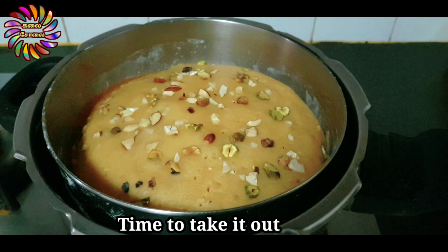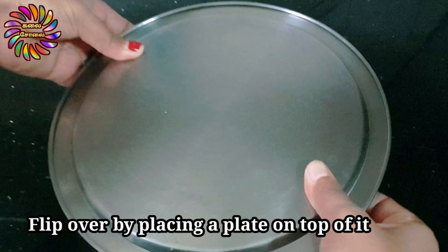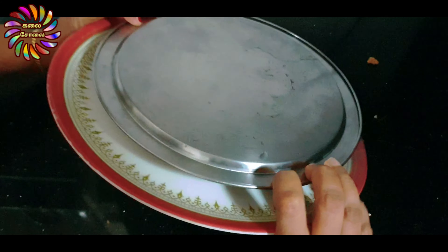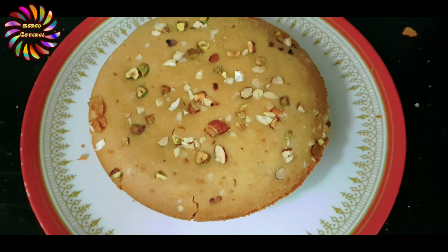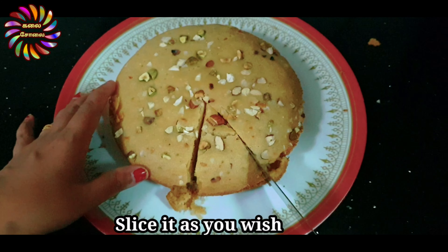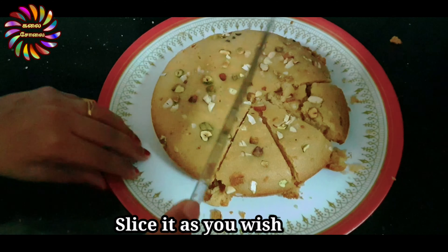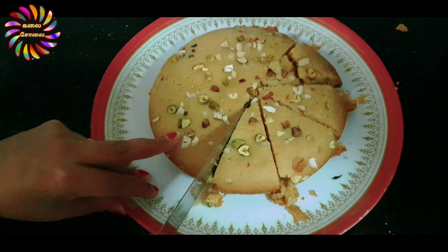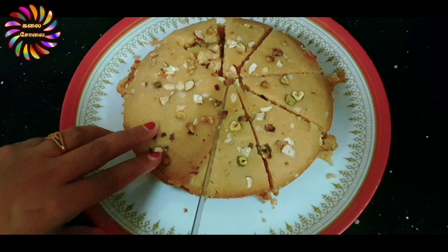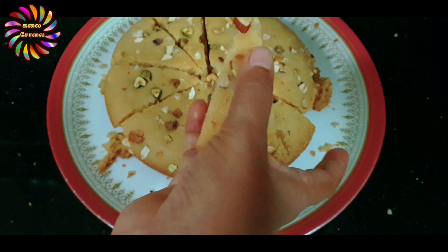Now we will bake it for 40 minutes. You can see that the cake is good. We will know the cake is done — it will be easy to transfer it. We will flip it at 40 minutes. You can see that the cake is good. This batter bakes for 40 minutes on low heat.